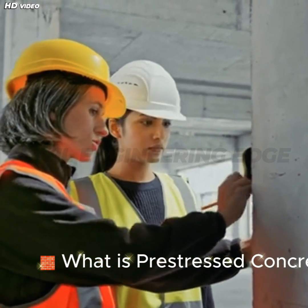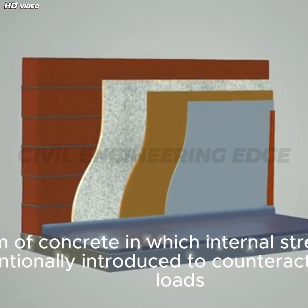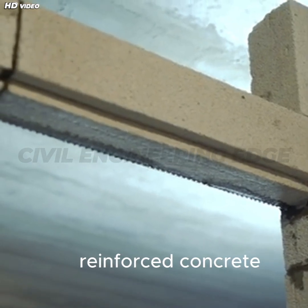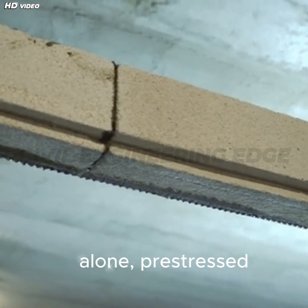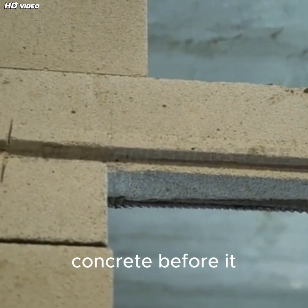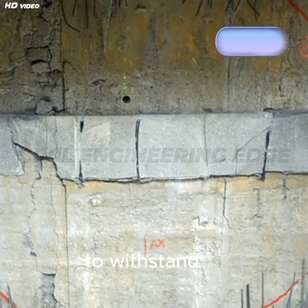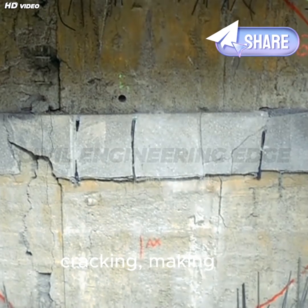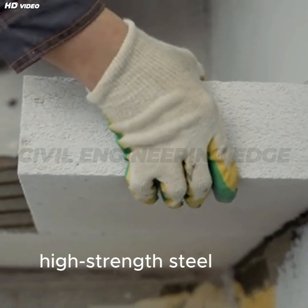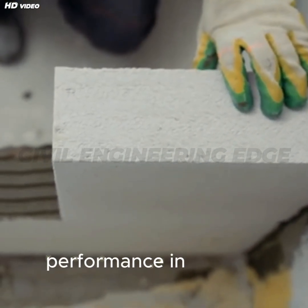What is prestressed concrete? Prestressed concrete is a specially engineered form of concrete in which internal stresses are intentionally introduced to counteract external loads. Unlike conventional reinforced concrete, which resists tensile forces through steel bars alone, prestressed concrete uses tensioned steel tendons or cables to pre-compress the concrete before it is subjected to actual loads. This pre-compression increases the concrete's ability to withstand tension and cracking, making structures lighter, more durable, and able to span greater distances. The concept combines high-strength steel with concrete's excellent compressive properties to deliver optimized performance in structural applications.